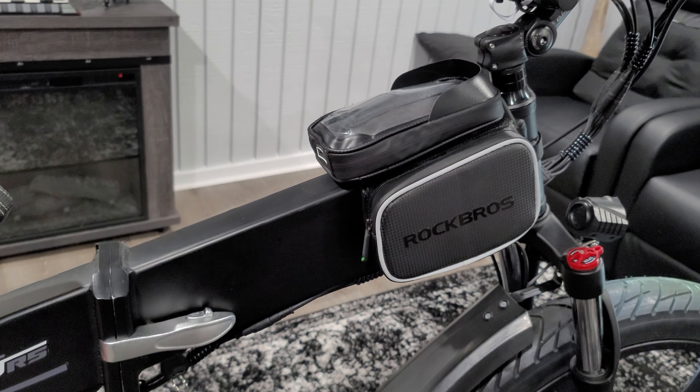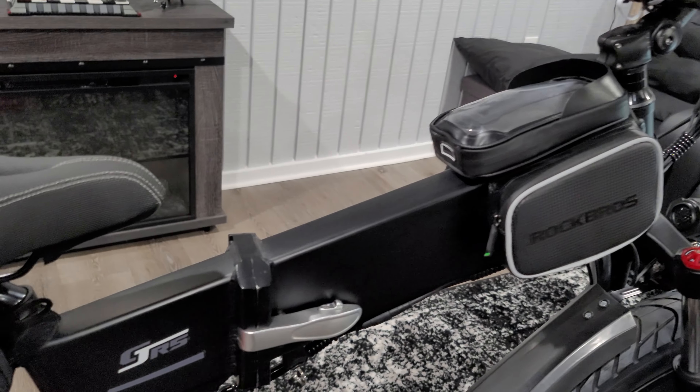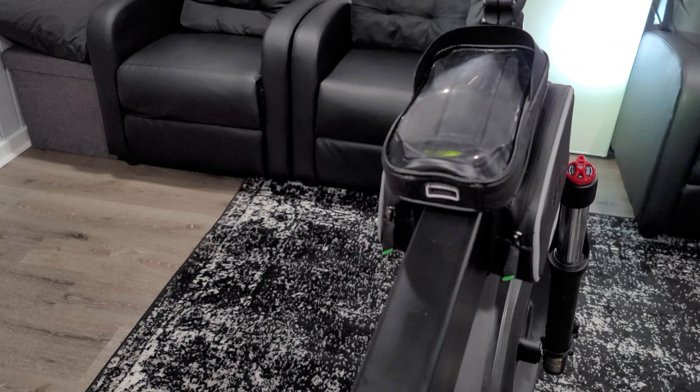Welcome to my accessories and mods for my R5S E-Bike, Part 1. This is the Rock Bros Side Pouch. It fits perfectly over this style of frame.